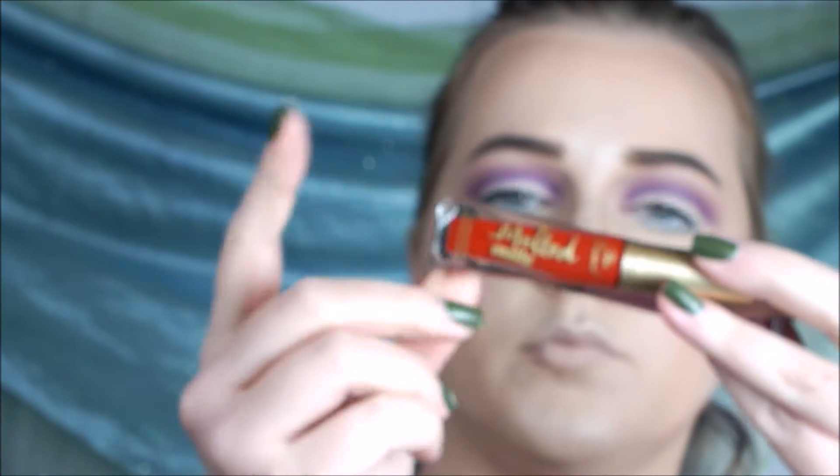Then I'm taking BH Cosmetics Liquid Matte Lipstick in Genie and also Too Faced Melted Matte in Lady Balls.